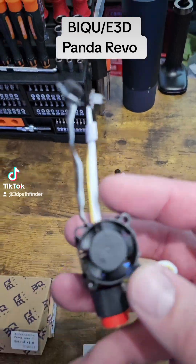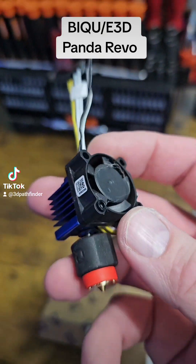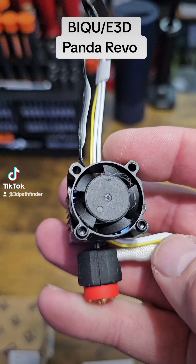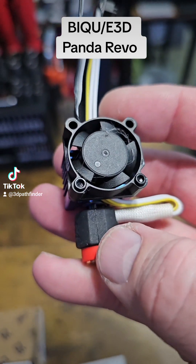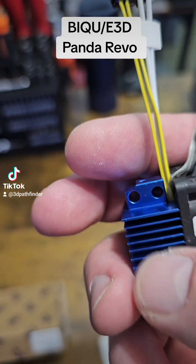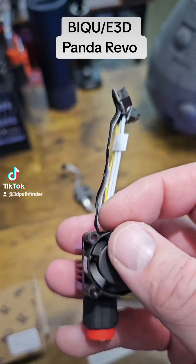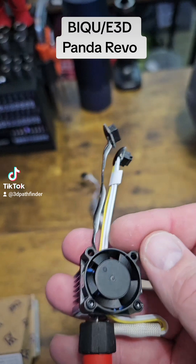All you do is you take your fan off of a stock unit. I had an extra, so it's actually printing right now, so I'll replace this when it's done printing. But all you do is you take the cables from the Panda Revo and you route them into a channel that is milled inside this heat sink, and then you attach your fan, and that's it.